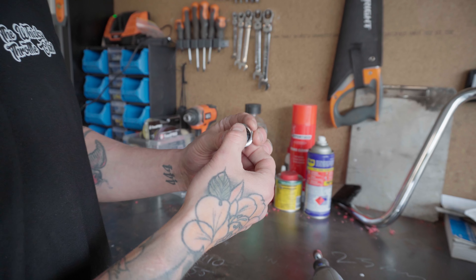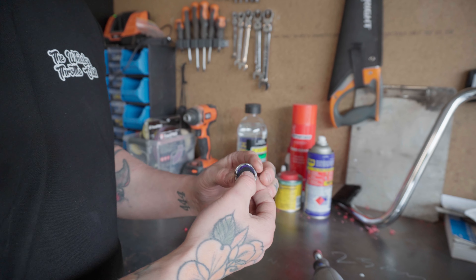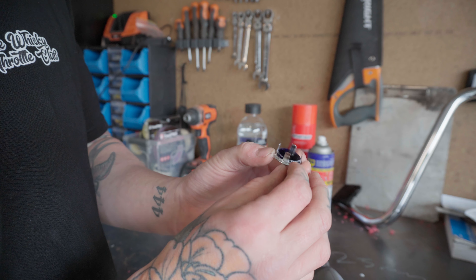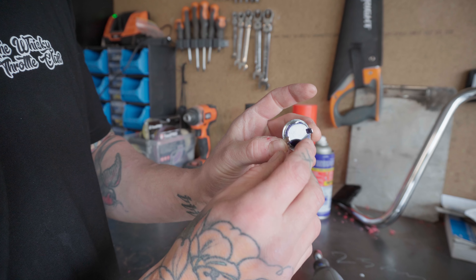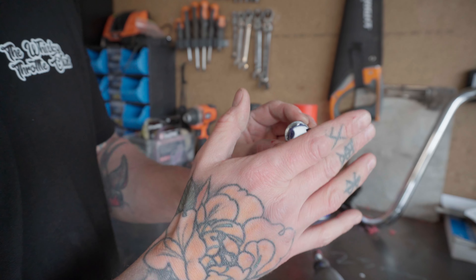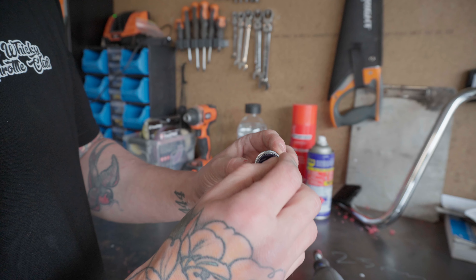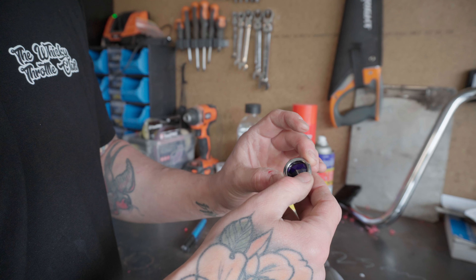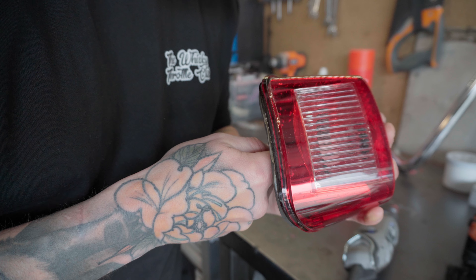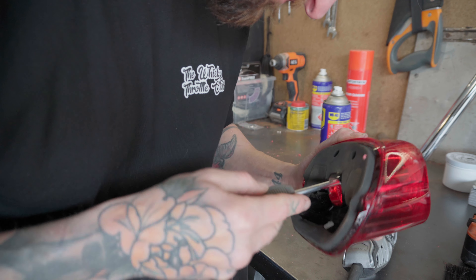Now that I've let that dry, I can chuck this in the taillight. Basically, put it in your taillight and pull these little fins down — that'll hold it in and keep it secure. You can run a little bit of silicone around there to keep it watertight, but I'm not going to do that. Be careful pushing these tabs back and don't do what I did — put too much force on them and crack your lens.